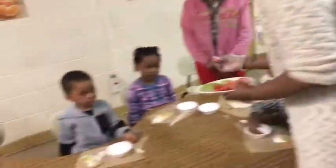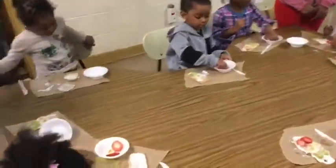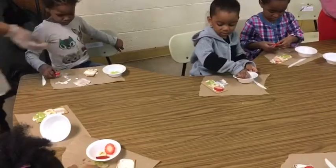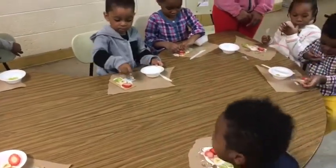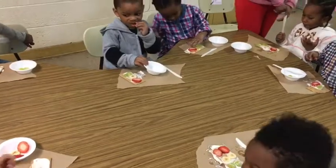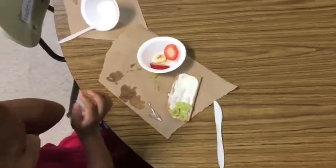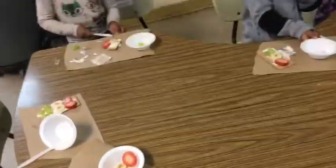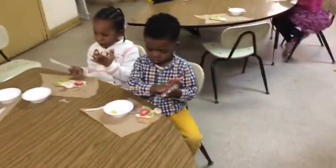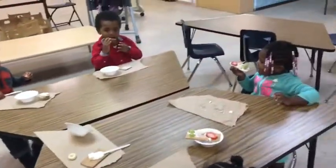The kids had a really good time doing this project. While they were making it, we sat around and talked about traffic safety — not crossing the street without holding someone's hand, what each different color light meant. We sang a song about traffic lights and had a lot of fun.